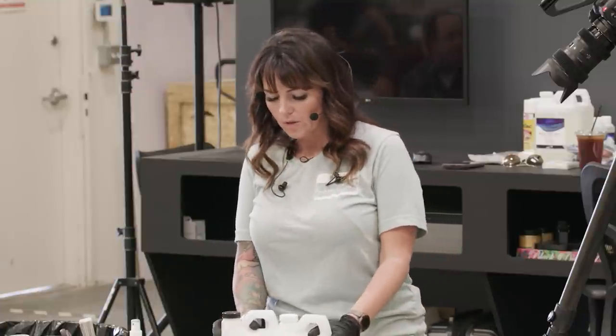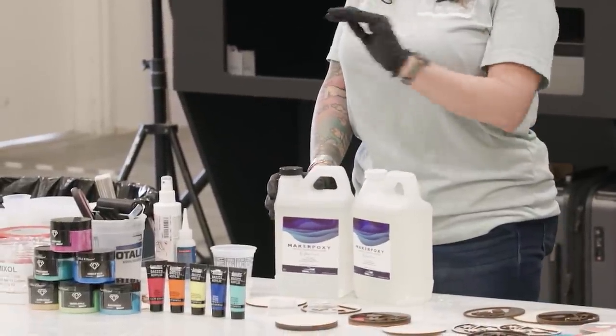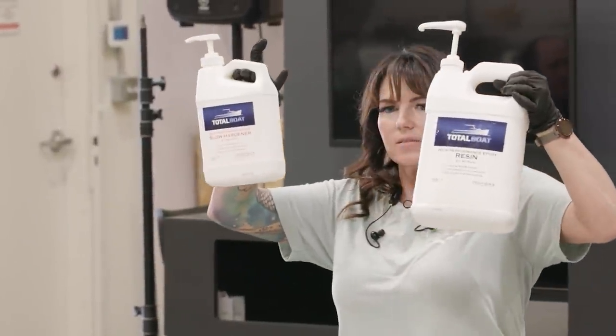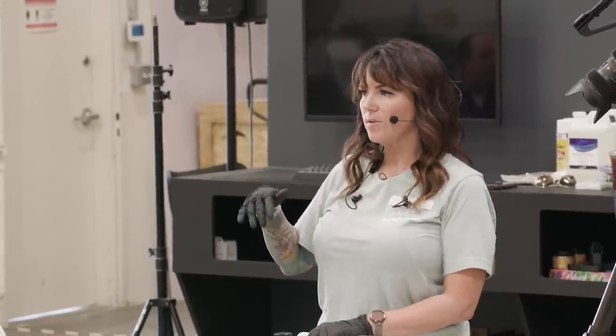Now, back to the different types of epoxy. One-to-one formulas: you cannot pour more than a maximum of a quarter inch — period. How do you know it's a one-to-one formula? The bottles are the same size. A two-to-one formula has bottles of different sizes. There are special two-to-one formulas you can make river tables out of — they will indicate it on the label. I work with Total Boat, and their formulas are called Thick Set and Fathom. Thick Set you can pour two to three inches.